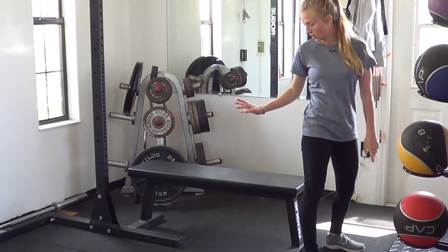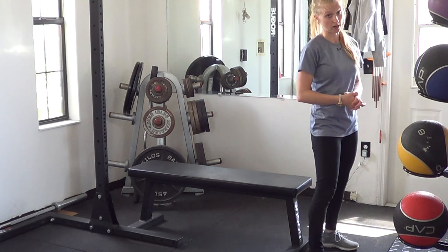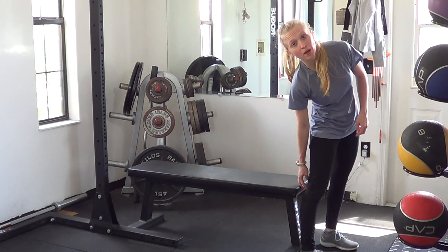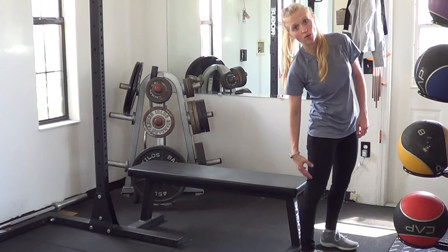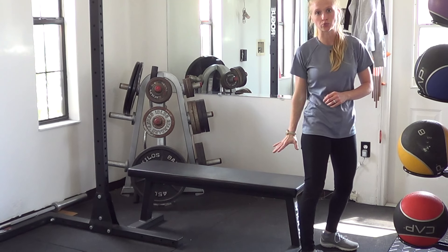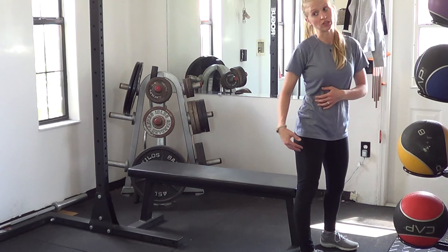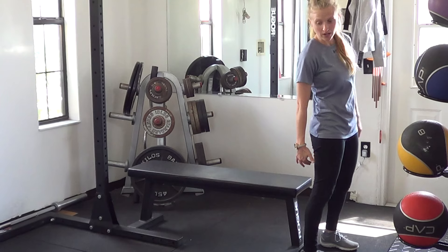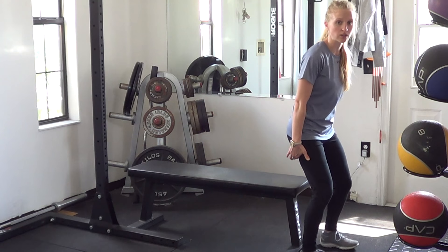To practice a squat at first, you're going to squat to either a bench, a box, or some kind of chair — anything you can reach down to. Generally, you're going to want it to be at about knee height if you don't have any restrictions. If you do have a really hard time squatting, get something really high — the edge of a bed, a tall table, or a chair — so it's a little higher up and you don't have as far to sit down.